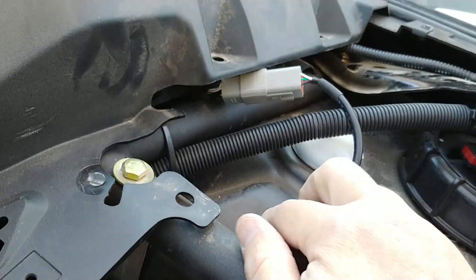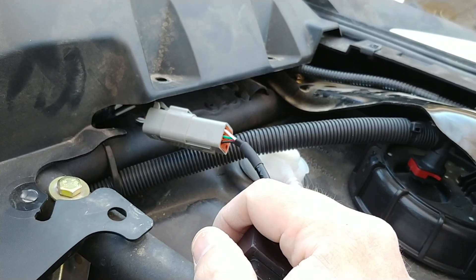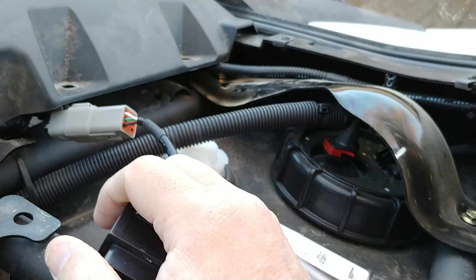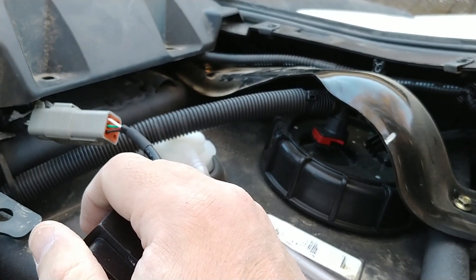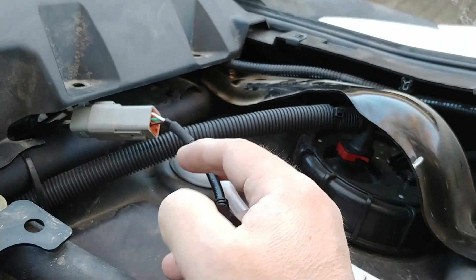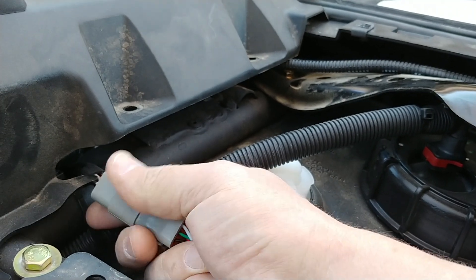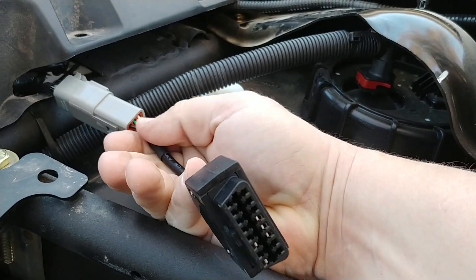Now, obviously, you're going to have to take your glove box off if you want to do this. And you're probably going to want to take your glove box off anyway because you probably want to change your fuel pump. If you have anything older than an 18 172 horse, you'll need to change that fuel pump to do a tune. But I tucked it under here and plugged the adapter from Vivid Racing VR Tune.